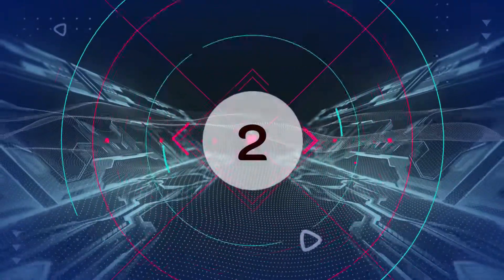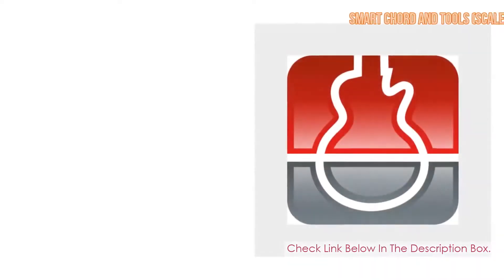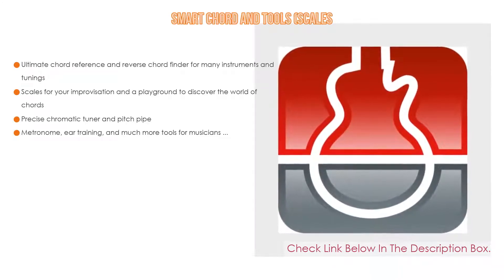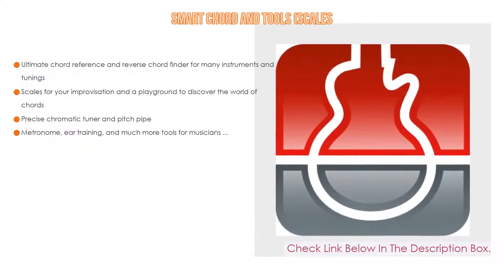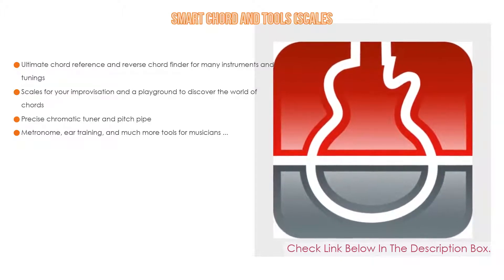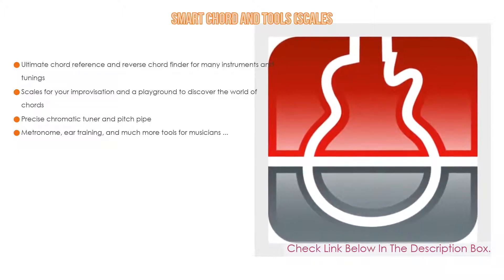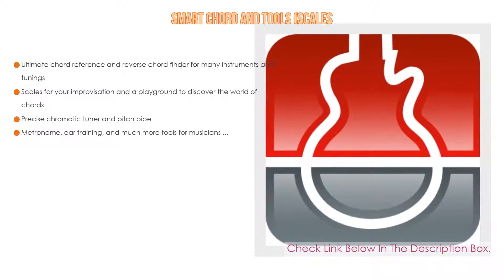Number 2. Smart Chord and Tool Scales is the editor's choice because it has the ultimate chord reference and reverse chord finder for many instruments and tunings, as well as scales for improvisation and a playground to discover the world of chords. It also features a precise chromatic tuner, pitch pipe, metronome, ear training, and much more tools for musicians.